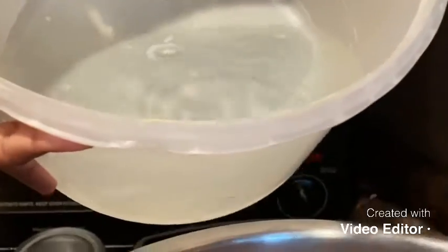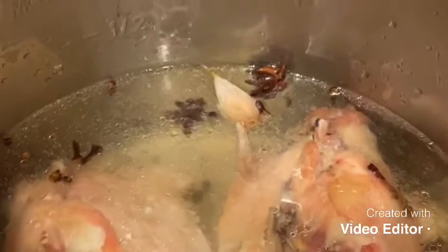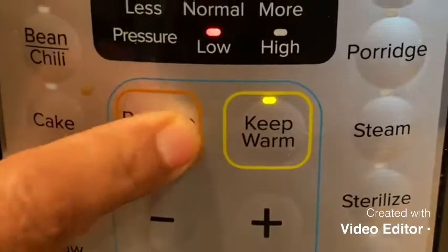I'm going to add water until the chicken is fully covered. This is for the chicken broth. First I baked the bones, and now I'm putting it in the Instant Pot to make the broth. I'm going to close the lid and put it in pressure cook mode — pressure level is high.